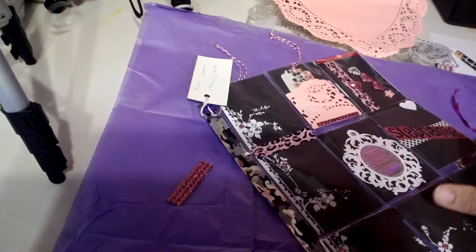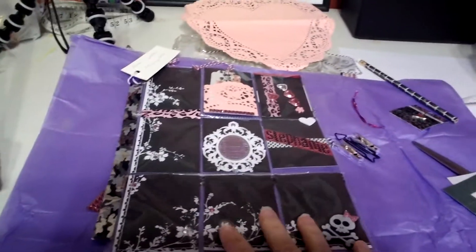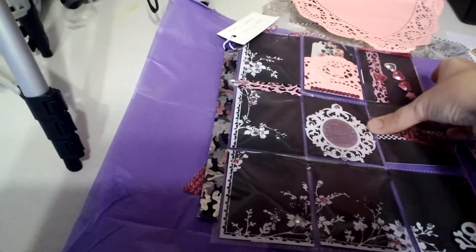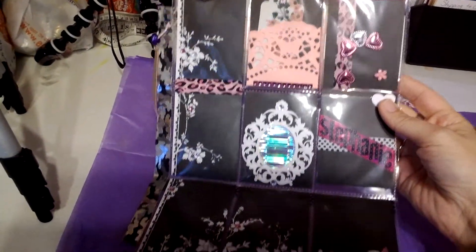Girl, you've done so good. I love the fact that these are kind of geared towards my taste. They're beautiful. I love these.